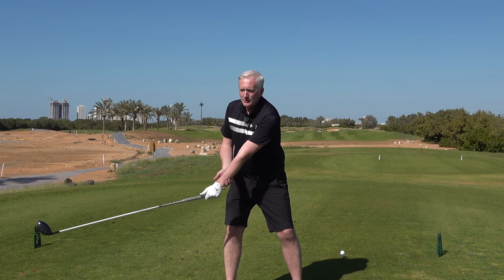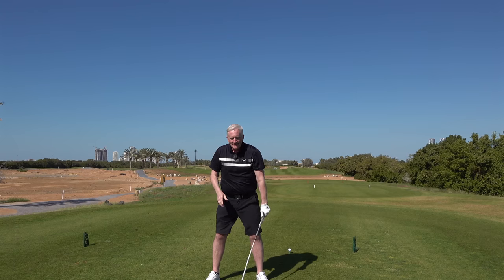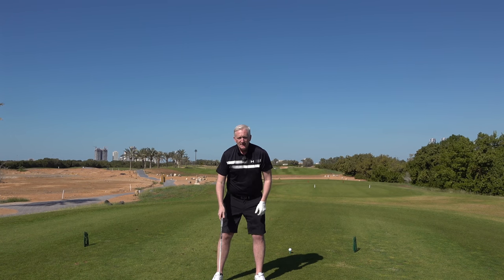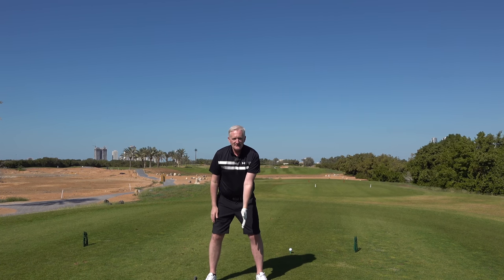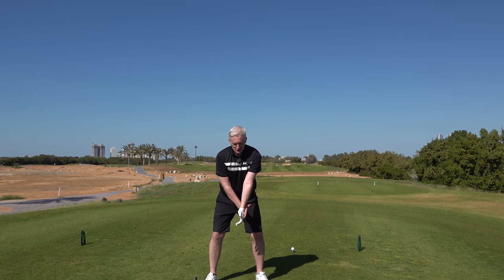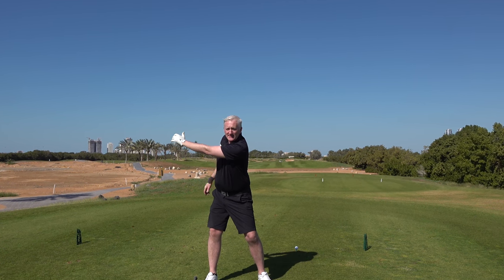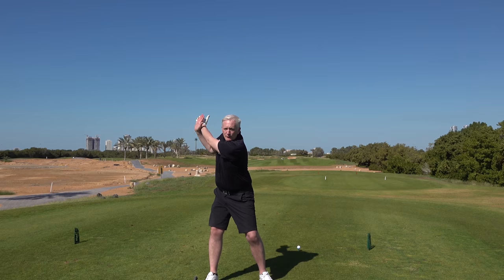This is you building up a run up at the ball, so you need that wide power there. A way to create that is just put your club on the floor, put your left hand down your glove hand and put your right hand behind it like this. All I want you to do is with your right hand just pull your left hand up over your shoulder and straight away you're creating that width, so you're getting the feel of where that is.